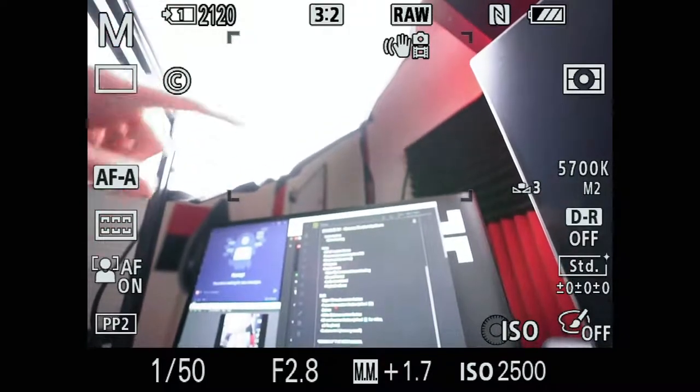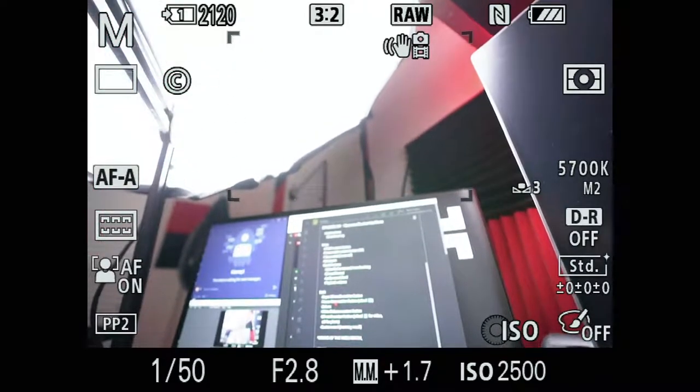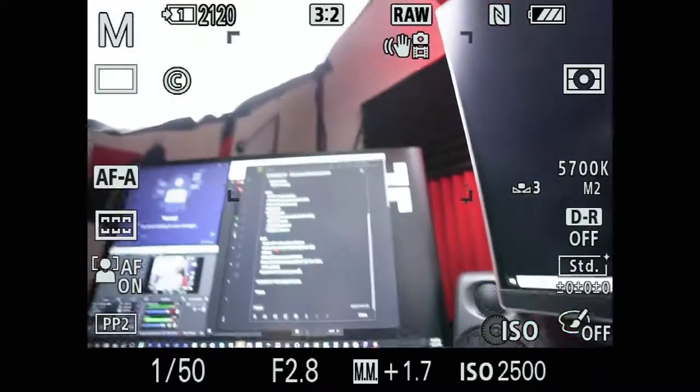When certain things in the frame are overexposed, you'll see little zebra lines going across. You can set that to different levels — for example, on the A7 III you can tell the camera to show zebras when you hit 95% exposure, or show them at 100-plus when you're officially clipping. That's helpful to know because when you clip highlights, you typically can't recover them in post.